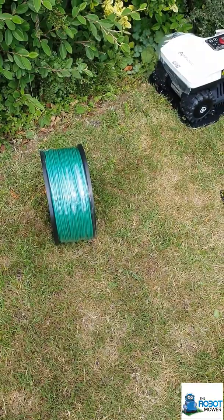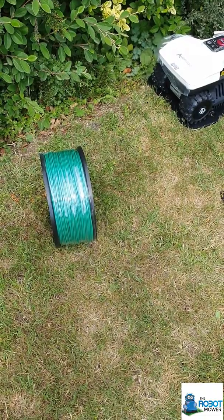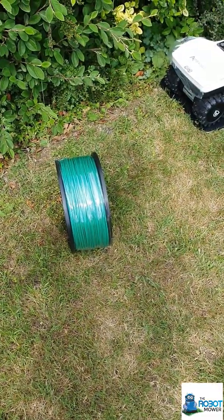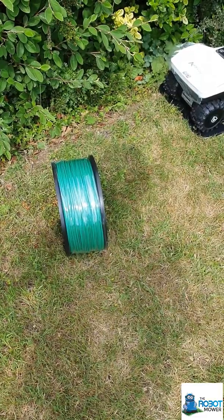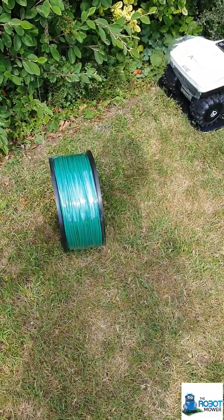Normally we would use a wire laying machine to put the wire into the ground, which cuts the groove and lays the wire straight into there. In this case, since we're doing such a small area, I'm going to do it by hand. But before I actually bury the wire, what I'm going to do is just peg out the wire, which means putting in a peg every metre or so.